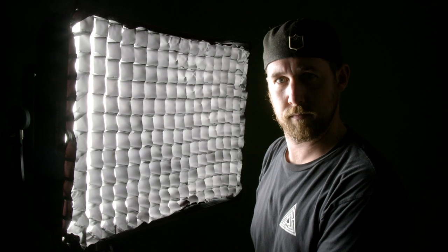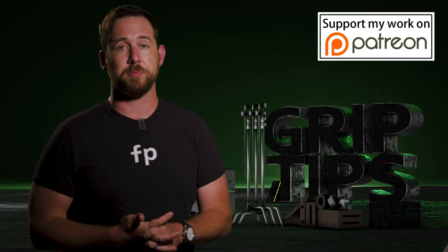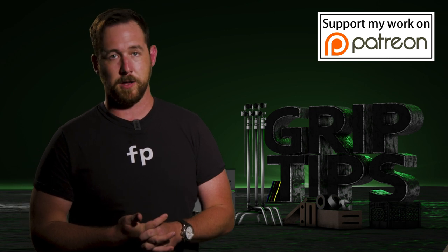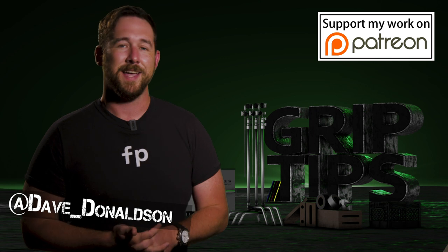Thank you for also introducing me to RGB — I've never had an RGB light, so that was a hell of a way to do it. Sadly, that's all I have for you guys today. If you liked today's episode, please let me know in the comments below. You can also follow me on Twitter, don't forget to hit that subscribe button, and we'll see you on the next one.